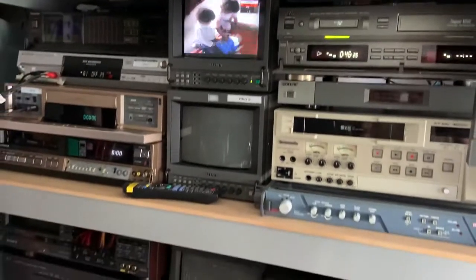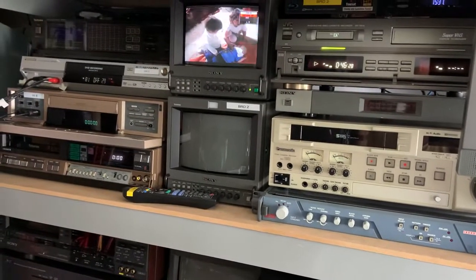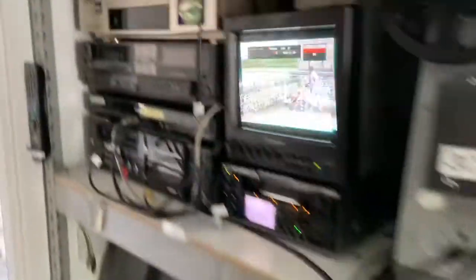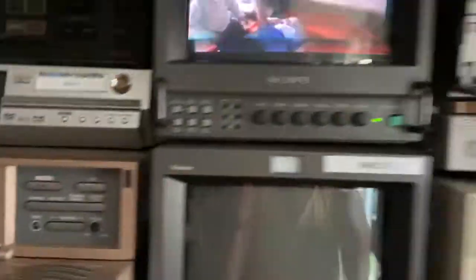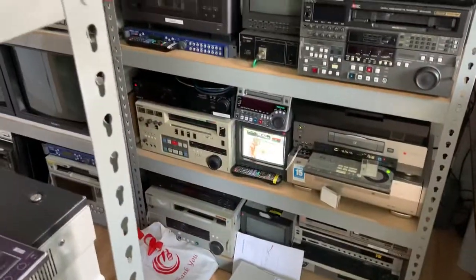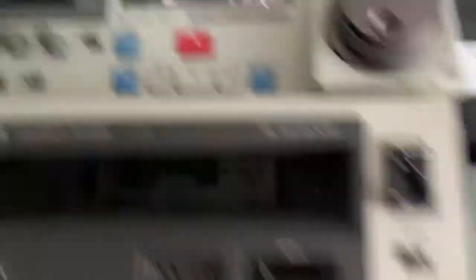We've got some mini DV stuff here, a little bit of grubbly shmurbly there, some more mini DV stuff, and here being converted onto DVD — that was the quickest option for the client. That's finished — an hour and 12 minutes.